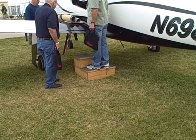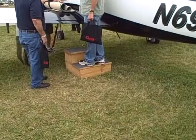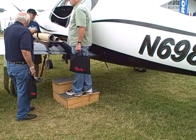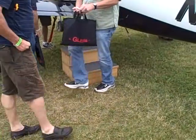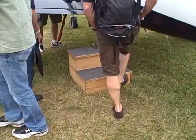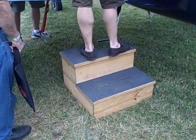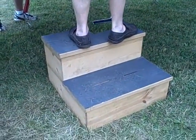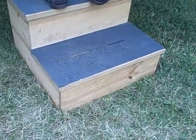This is the Safe Step Stool Guy again. We're taking a look at a homemade wooden step stool for aircraft. This step stool looks like it was pretty heavy duty and custom made just for this aircraft. It's made out of 2x12s it looks like and some 1xs — it looks fairly heavy duty.